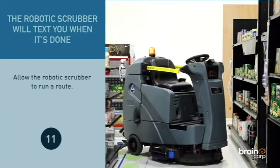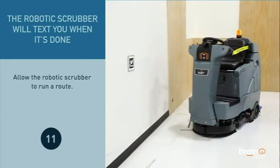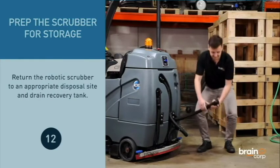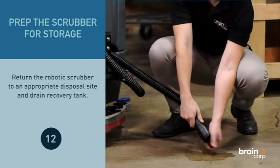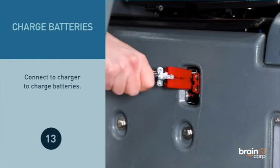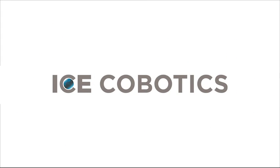Allow the robotic scrubber to run a route. Return the robotic scrubber to an appropriate disposal site and drain the recovery tank. Connect to the charger to charge the batteries.